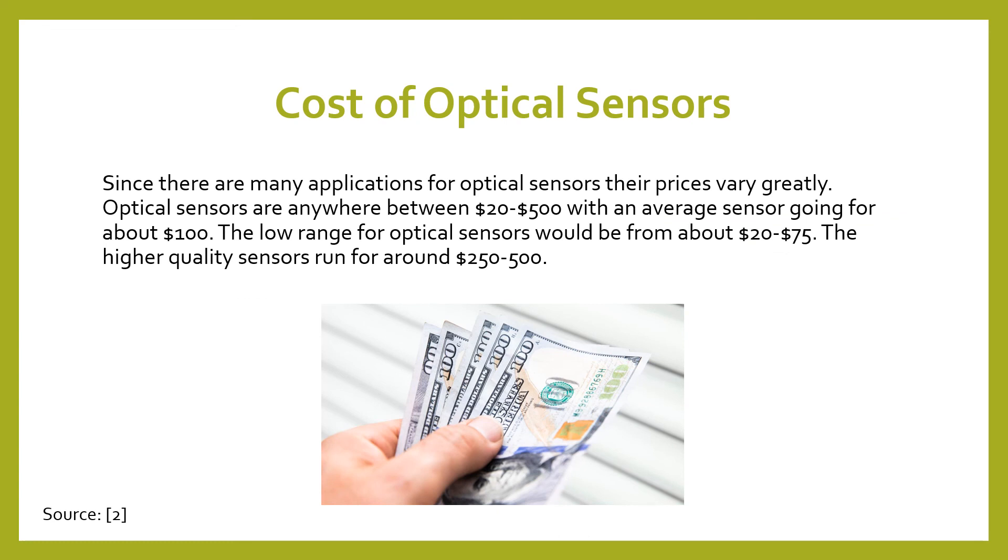The cost of optical sensors ranges anywhere between $20 and $500. Usually you'll see them on the low range of $20 to $75, and on the high range $250 to $500. So they're relatively cheap if you want to use some in simple situations.